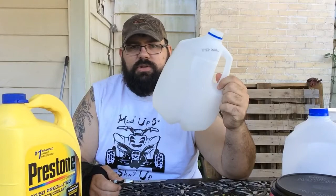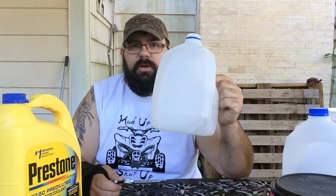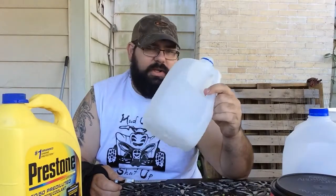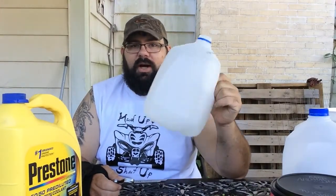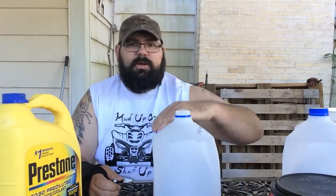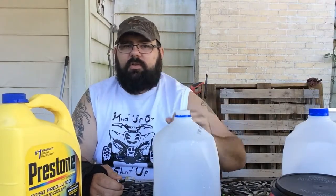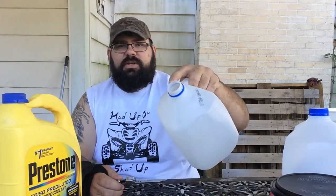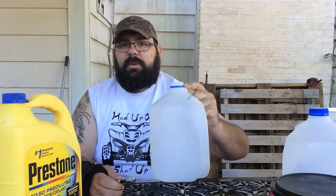Your main source of HDPE is going to be your milk jugs. I'll show you what I do with my milk jugs to get these ready to be melted down. Now I could just stick this down and let it melt, but it wouldn't be really structurally sound — you have a lot of air bubbles and stuff like that. So what I do is I cut this down so everything will be pretty much flat. The first thing I do is cut the rim out.